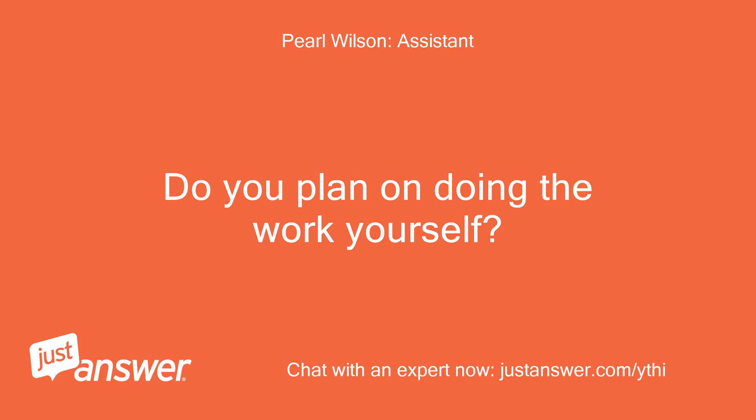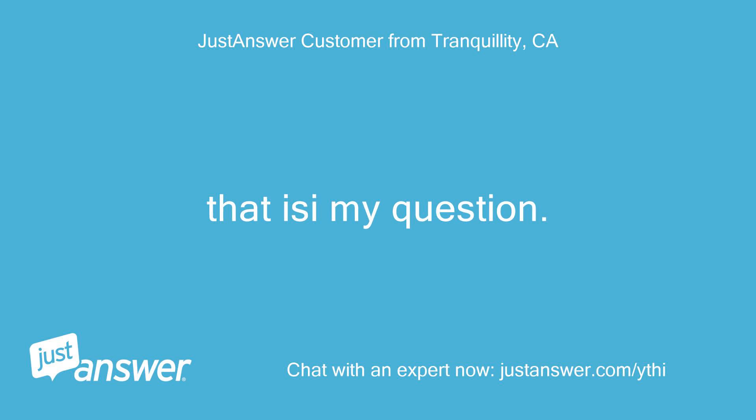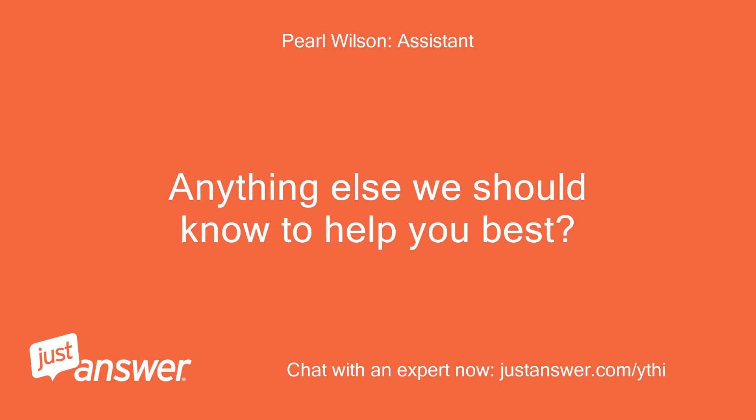Do you plan on doing the work yourself? If it is not too involved — that is my question. Anything else we should know to help you best? No.